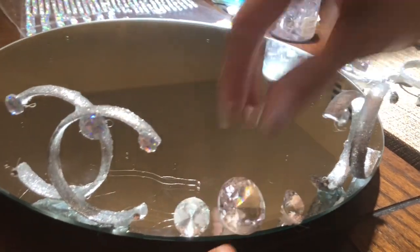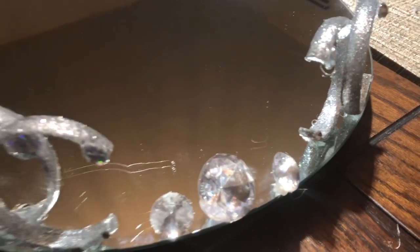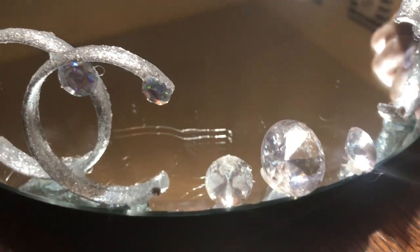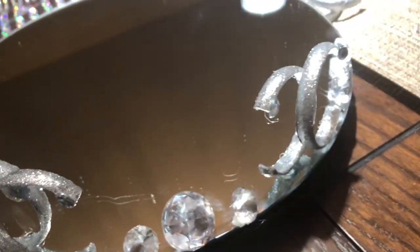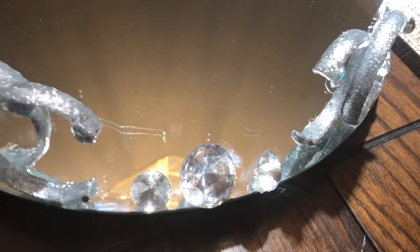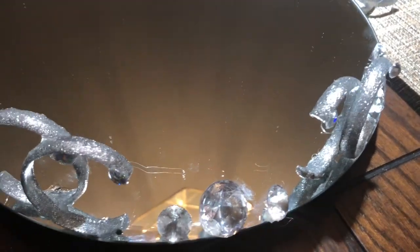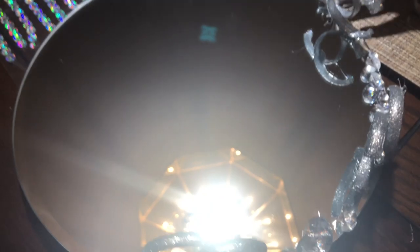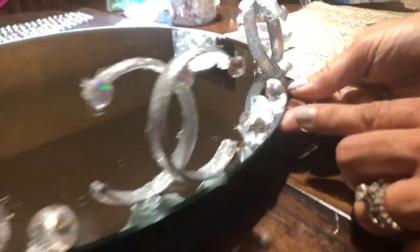Eventually these gemstones will be getting glued on too. You don't have to use the permanent glue — you can just use the glue gun. But since we want a permanent stay and we want it to permanently look like this, we're going to be using the super glue, the E6000. And as you can see, it's already coming out really cute.